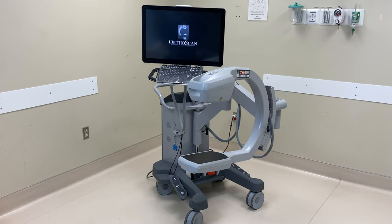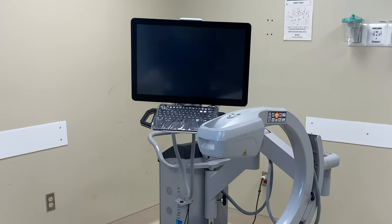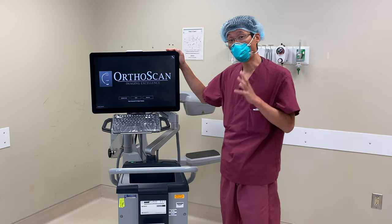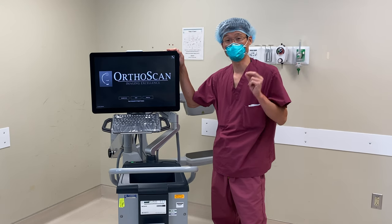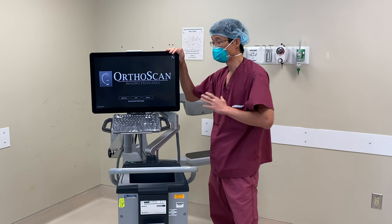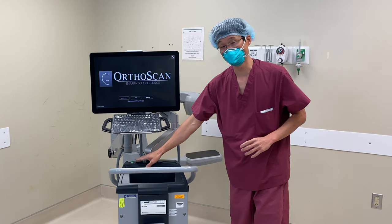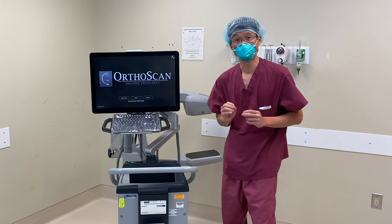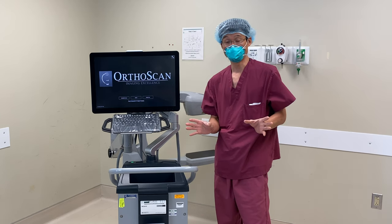In our operating room we use the OrthoScan mini c-arm and it's the workhorse for everything from hand surgery to elbow surgery. But it has one major limitation — it cannot capture video of your fluoroscopy images. It takes great photos of your still images and you can either save to a USB or print to a printer, but you cannot save your live feed video.